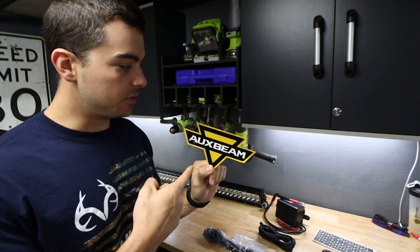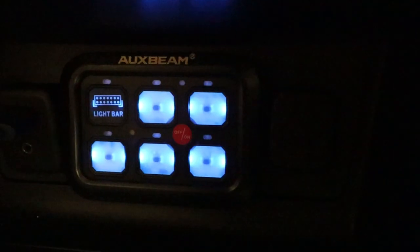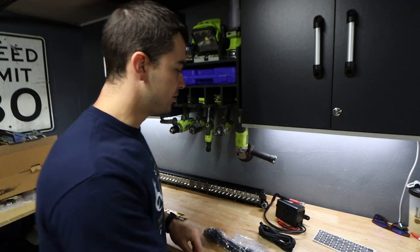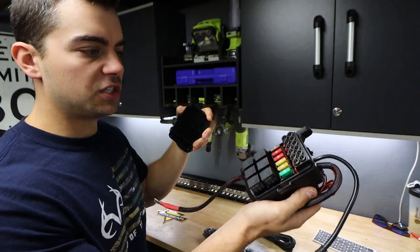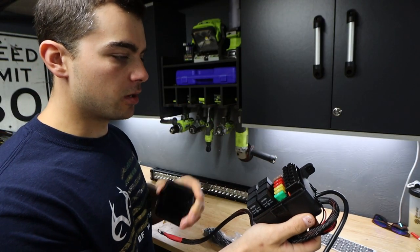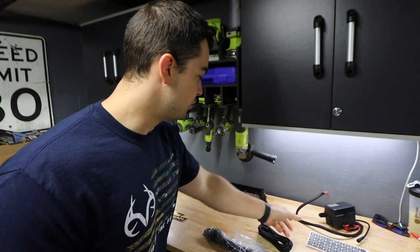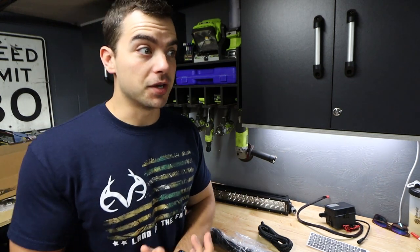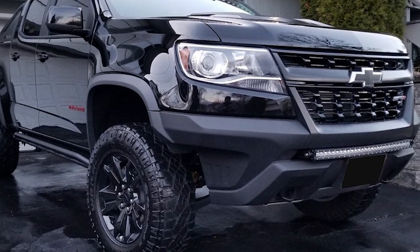I got all this stuff from Auxbeam — shout out to them for sending this. I got their six-position gang switch, which is super nice. Basically I'll run one wire multi-pin connector through the cab out to the end of the bed, which will connect to the whole fuse panel — six different pieces to hook up six different sets of lighting. Going to be using that first for this 30-inch light bar that Auxbeam sent as well. This is going to be mounted in the front slot of the bumper on the ZR2 where a lot of guys mount light bars. It's a really clean look and fits there really well.